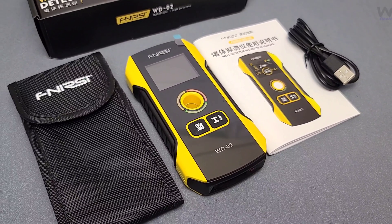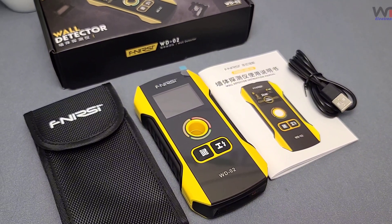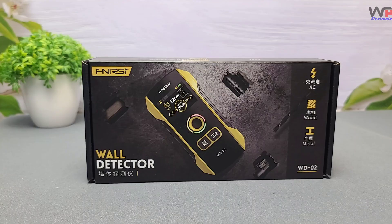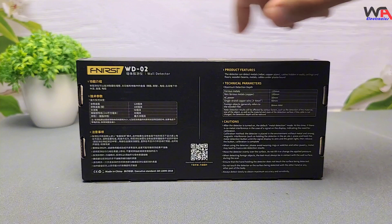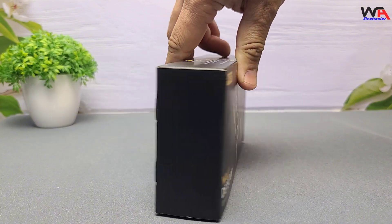Welcome back to our channel WA Electronics. Today we're diving into the world of wall detection with the FNIRSI WD-02 wall detector scanner. Whether you're a DIY enthusiast or a professional, this tool promises to make your project safer and more efficient. Let's unbox it and see what it has to offer.